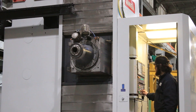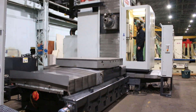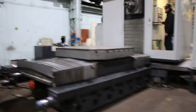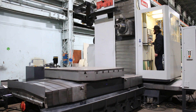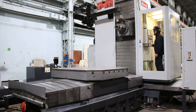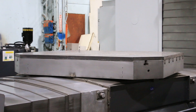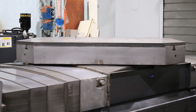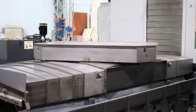It's a 30 horsepower spindle, also a 50 taper. You have a 60 ATC automatic tool changer. That's your B axis. All the axes are nice and quiet.